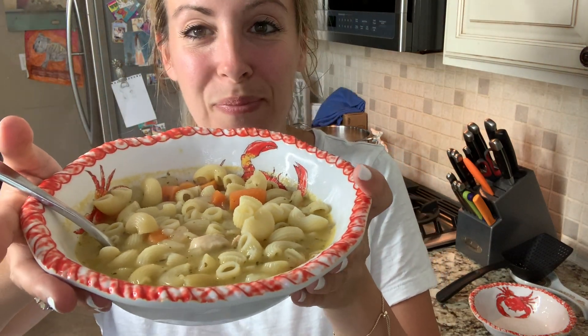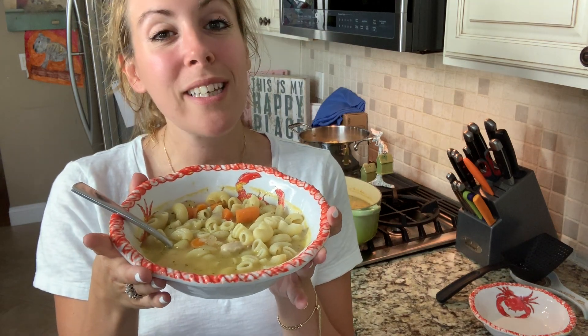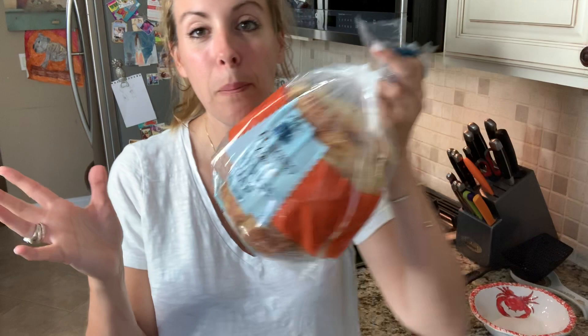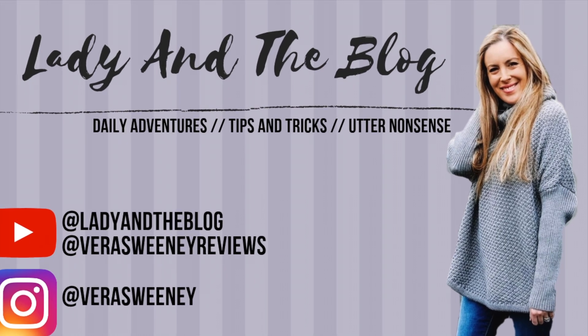And there you have chicken noodle soup. Now you can add lemon or you could add parmesan cheese — that's entirely up to you. But this is a really easy, quick meal. I just want to get something home cooked, fresh and delicious on the table for my kids. I make this all the time. Chicken noodle soup ready to go. I have some bread to serve on the side and dinner is served.